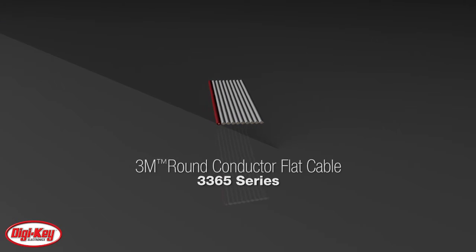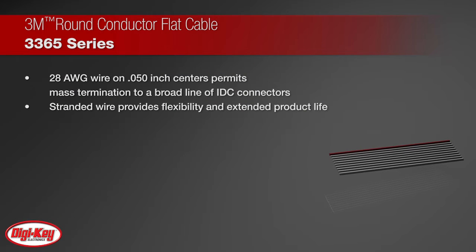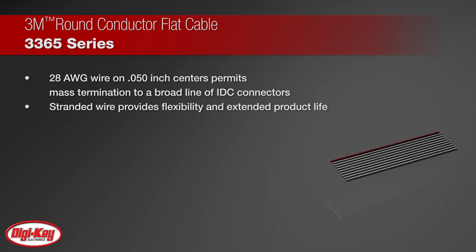3M's Round Conductor Flat Cable 3365 Series features 28 AWG wire on .05 inch wire spacing and permits mass termination to a broad line of IDC connectors.